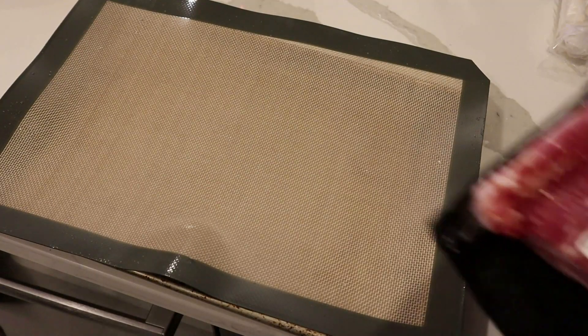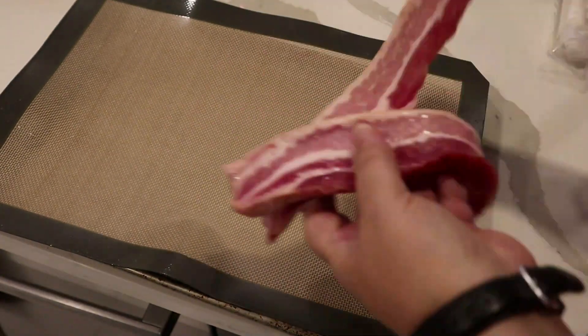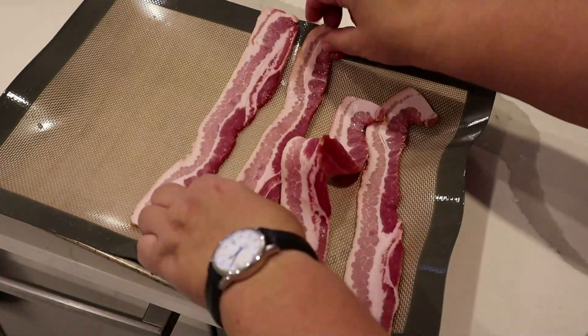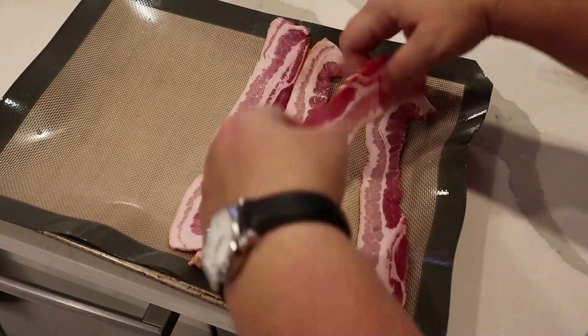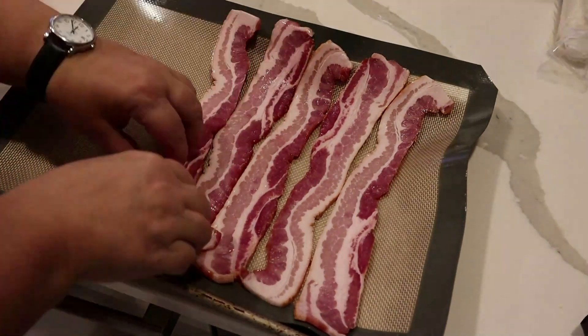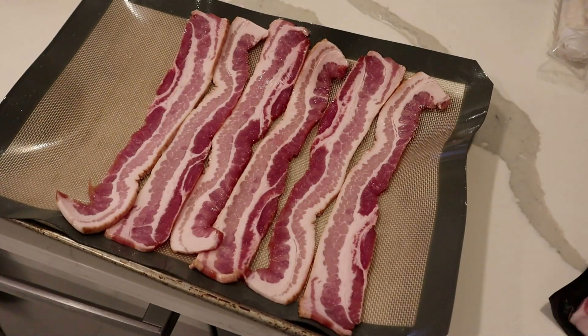To start my prep I'm going to be using some thick cut bacon. I'm just going to do a whole sheet pan worth here because I can use this with other meals. I'm only going to be using three of these thick slices in this one casserole, but remember — double, triple up.